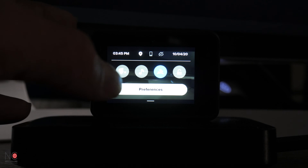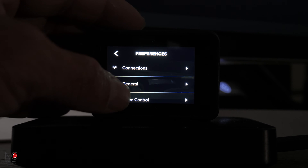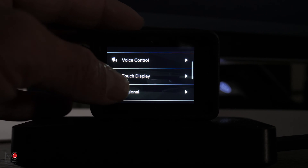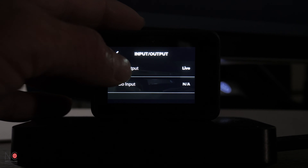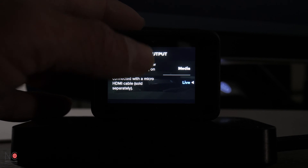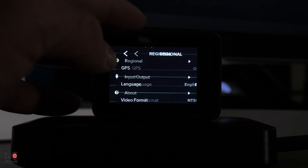Now I've got my GoPro attached to my PC via the Cam Link and the HDMI cable. Before downloading OBS, you'll want to change a few preferences on the GoPro. Go to Preferences, then Input/Output and HDMI Output. It will be set to Media — you want to change it to Live. That's all you need to do there.